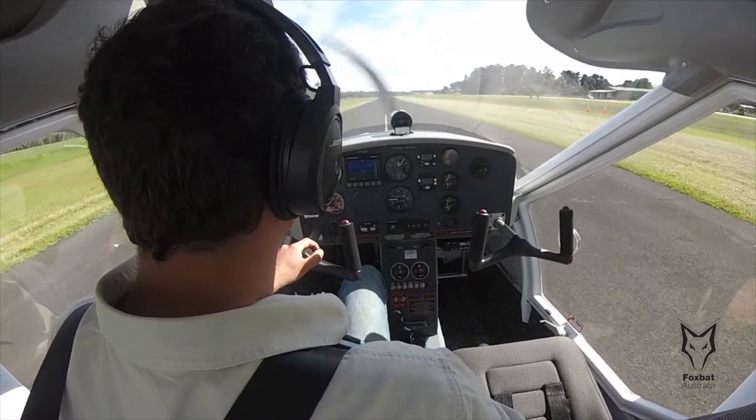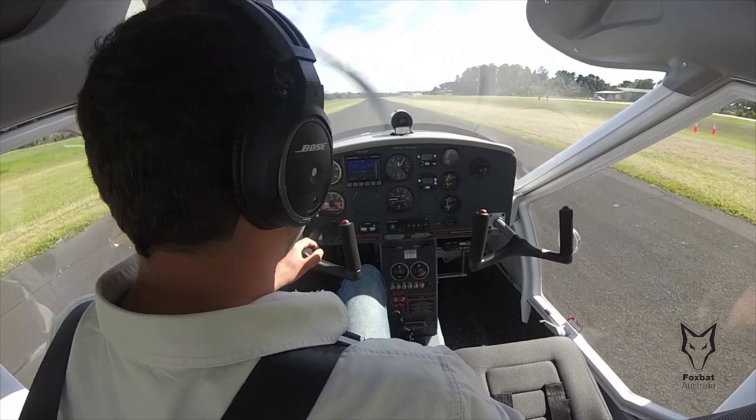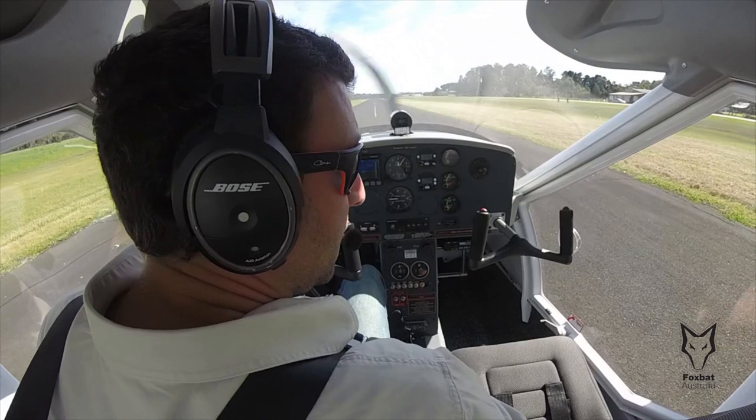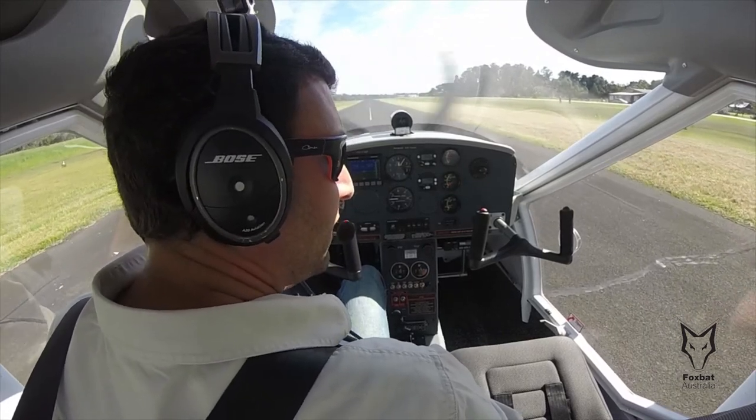On the other hand, if we apply the flap too late into the takeoff roll, we have wasted crucial runway. It's therefore important to practice in your own aircraft, accounting for the day's specific weather conditions and aircraft weights, to achieve the best results.